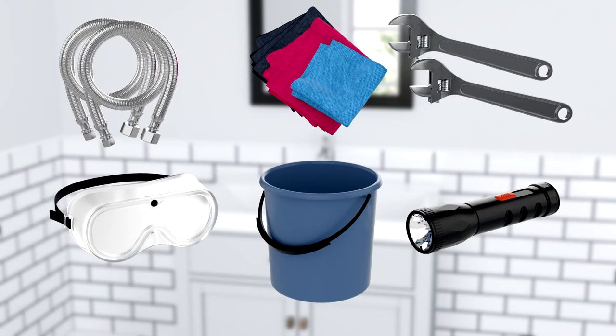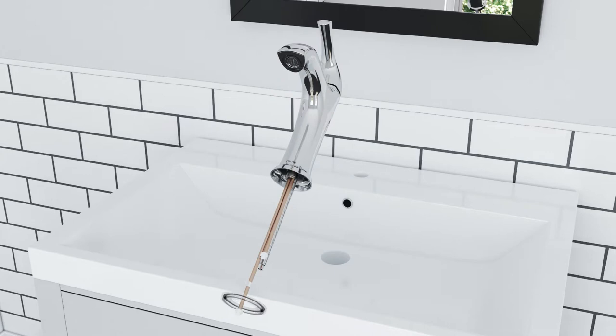Installing the Pfister Ladera Single Control Faucet. For the installation, you will need the following tools and materials.